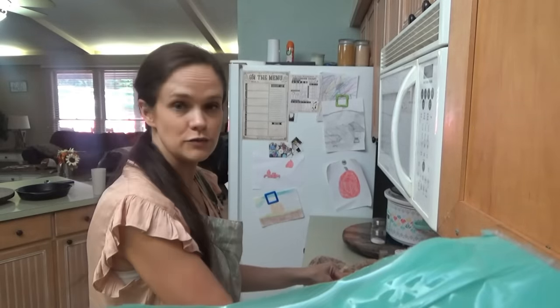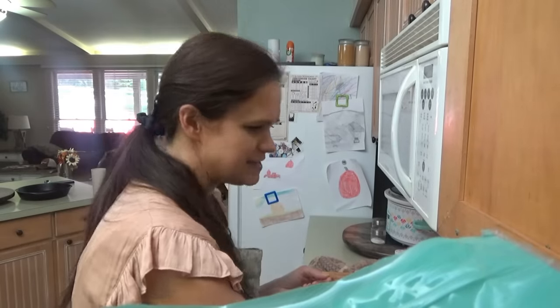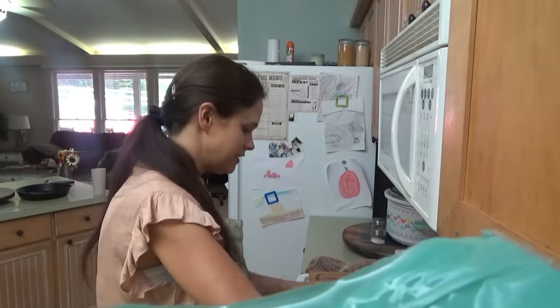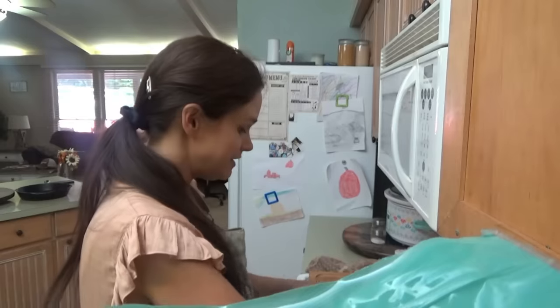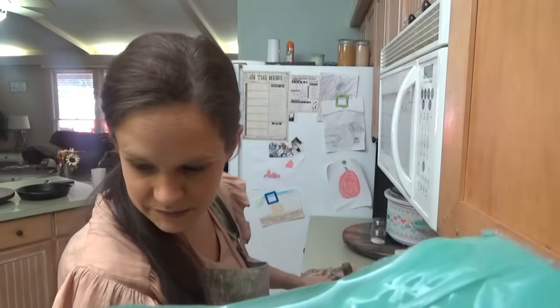I saw on Walmart's website — I thought it was an Aldi ad but it was Walmart's — some of their fall decorations are throwing back to the 70s with 70s-inspired fall decor. I told y'all a couple years ago that's why we weren't changing our countertops, because these green countertops would come back in style. I'm totally kidding — I don't think they're going to come back in style, but at least it's different!